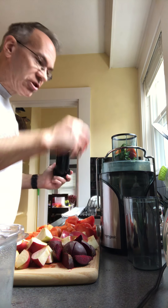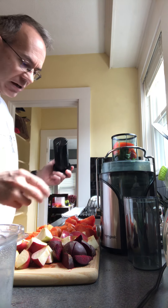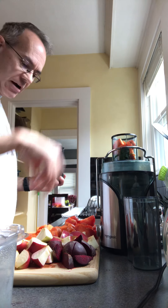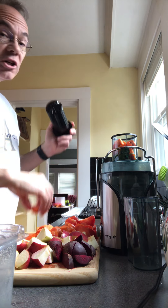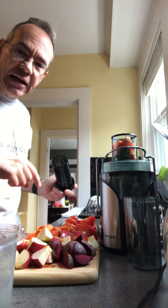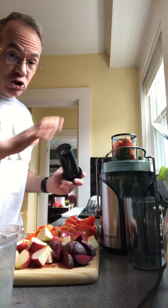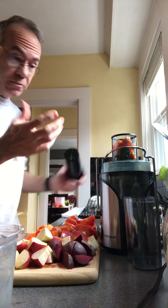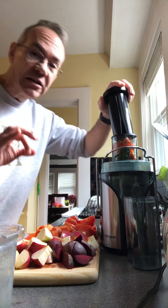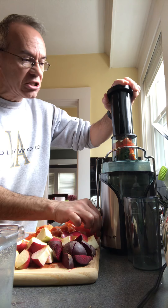Add a couple pieces of carrots and a few pieces of tomatoes. I've got a little more room so I'll stick a few more carrots in. Don't pack it in too tight — if you pack it too tight the blades at the bottom won't be able to start spinning. Get it up to the top, then put your plunger in. I usually use setting number two, the higher setting, which grinds up the really tough stuff like beets.